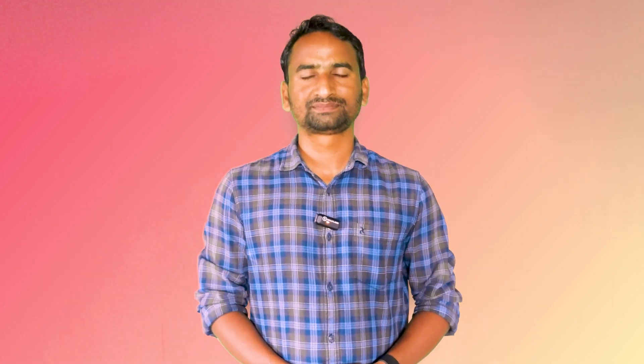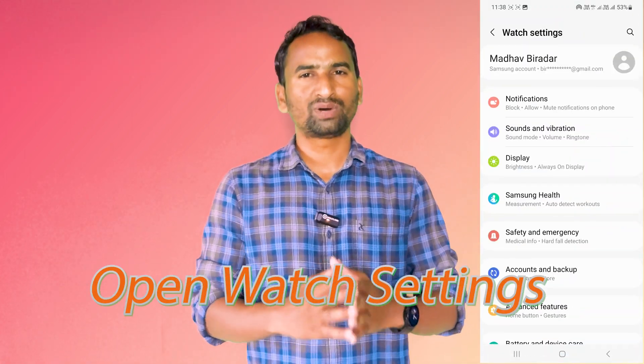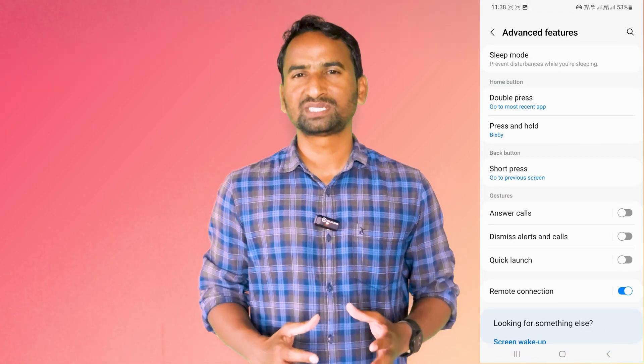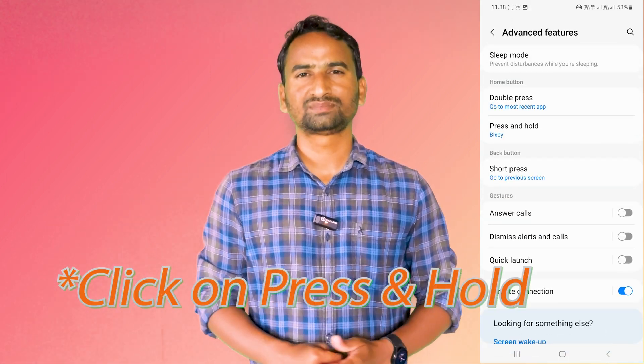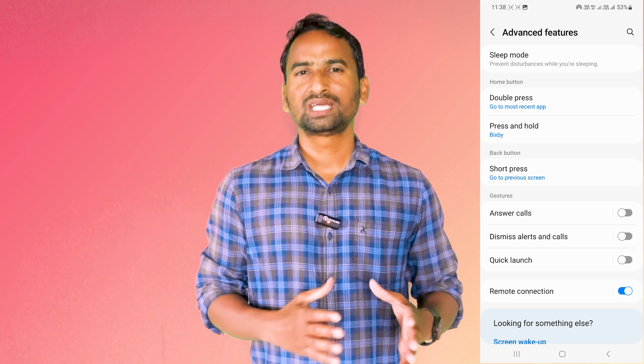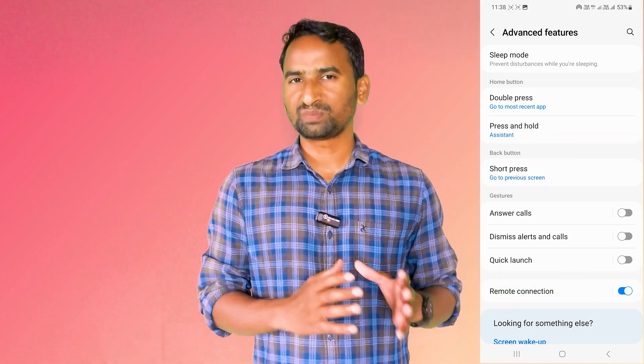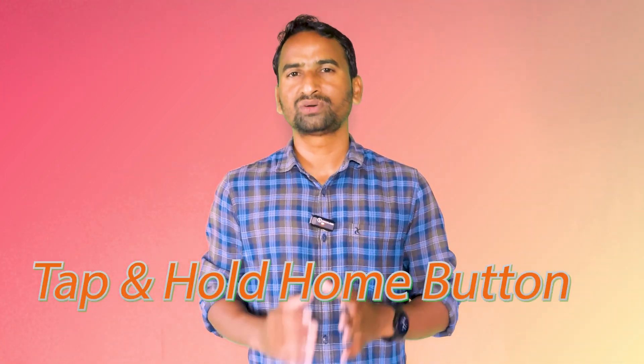To set it as default, open the Galaxy Wearable app. In the Galaxy Wearable app, open Watch Settings. In Watch Settings, click on Advanced Features. In Advanced Features, you will see Home Button. Now click on it. In the Home Button settings, you will see that by default the app is Bixby — so change it to Google Assistant. After that, on your smartwatch, whenever you want to open Google Assistant, you just have to press and hold your Home button.